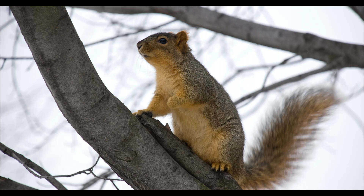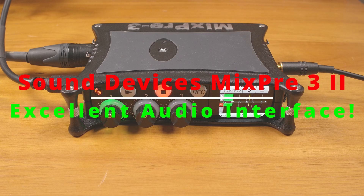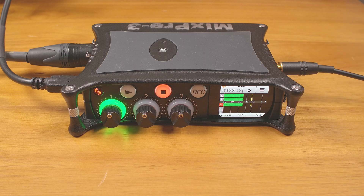Hi, how's it going? Hello everyone. I thought I'd make a quick video about my favorite audio interface. And strangely enough, it's not exactly an audio interface. It's the Sound Devices MixPre-3 Gen 2 Portable Audio Recorder.